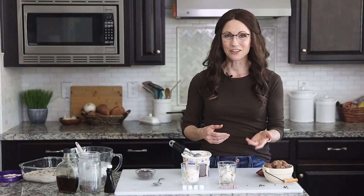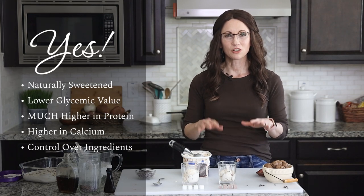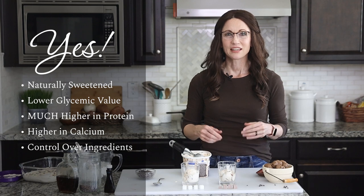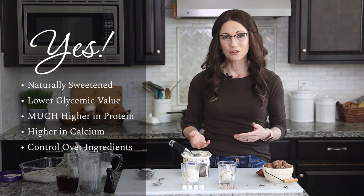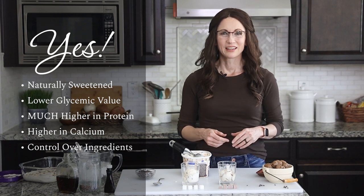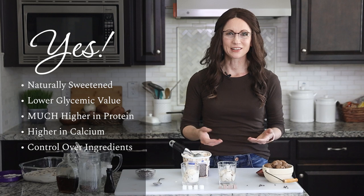So is this a healthier option? I say yes, because it's naturally sweetened with maple syrup, so it's much lower on the glycemic index. It's also much higher in protein. And by making it at home, you're in control of all the ingredients. By including your own cookie dough bites, you can control those ingredients and make sure that they're gluten-free.